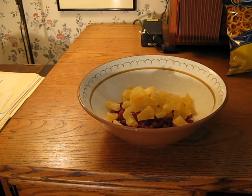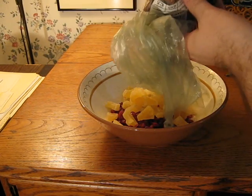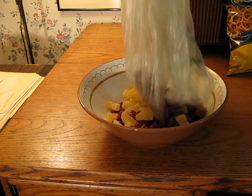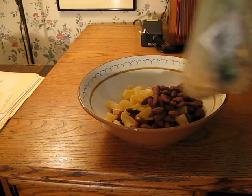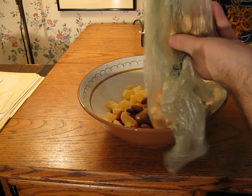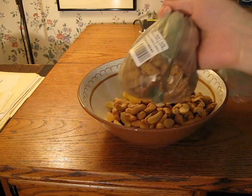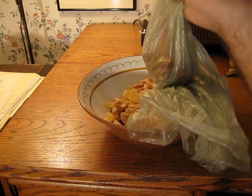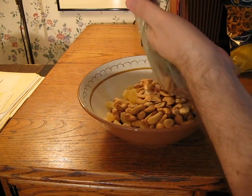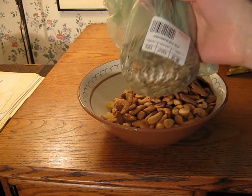From the bulk counter at the local Hannaford, I have some tamari almonds. Roasted cashew nuts. Some sesame sticks. I also got some pumpkin seeds.